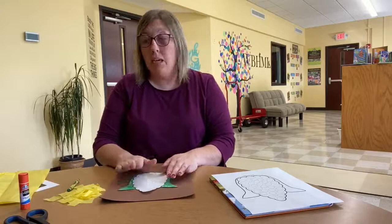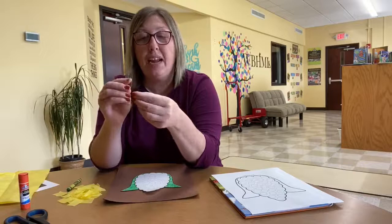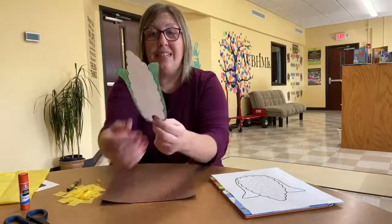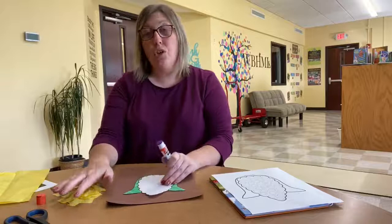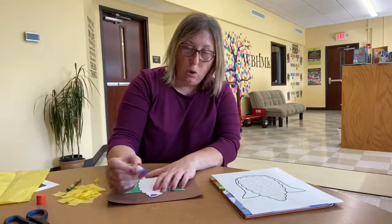Now we're going to get ready to put our kernels on. Take that yellow tissue paper — or if you don't have tissue paper you can use construction paper — and just cut or tear it into small pieces, then crumple them up until they make little balls. On your template you'll see all these circles; we're going to try to stay within those circles and put our kernels inside. If you wanted to make Indian corn, you could add red, brown, black, and orange tissue paper to your kernels.